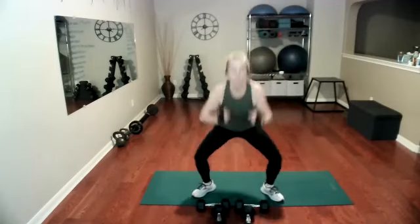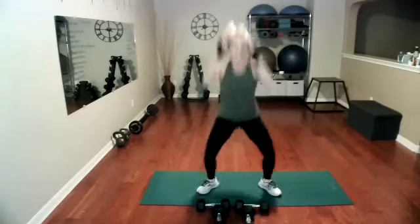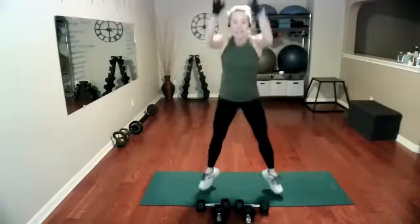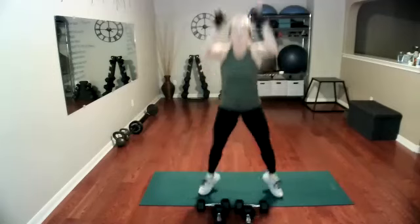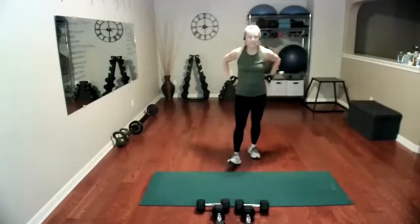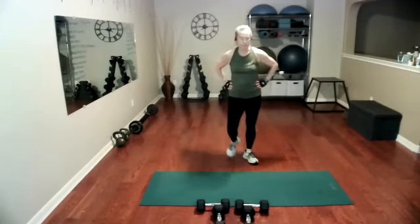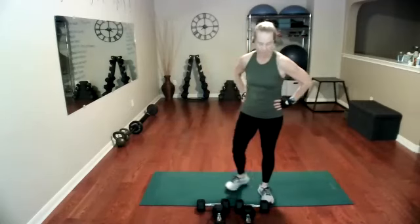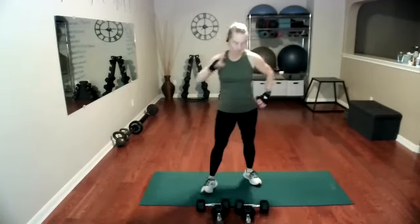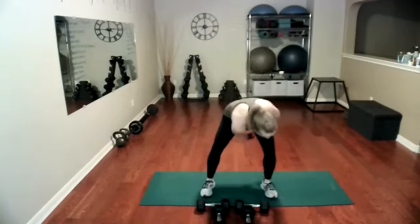We're going to go into straight hops. 10, 9, 8, 7, 6, 5, 4, 3, 2, 1. It's challenging. We only have a couple more exercises and then we'll get a break. We're going to go sumo — we're going to pass here and halo again.